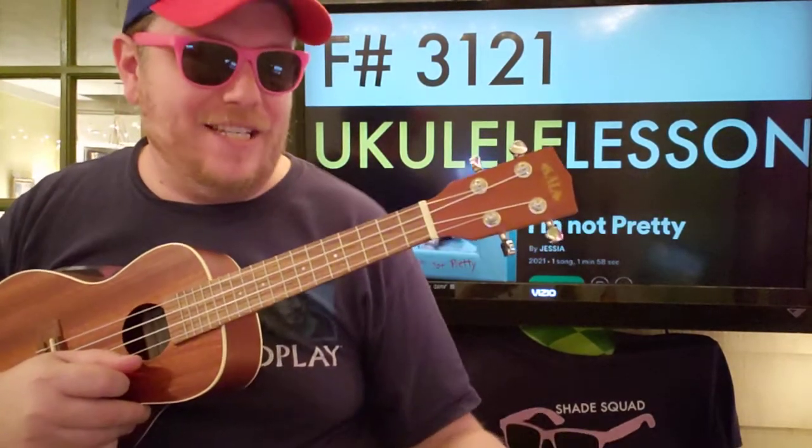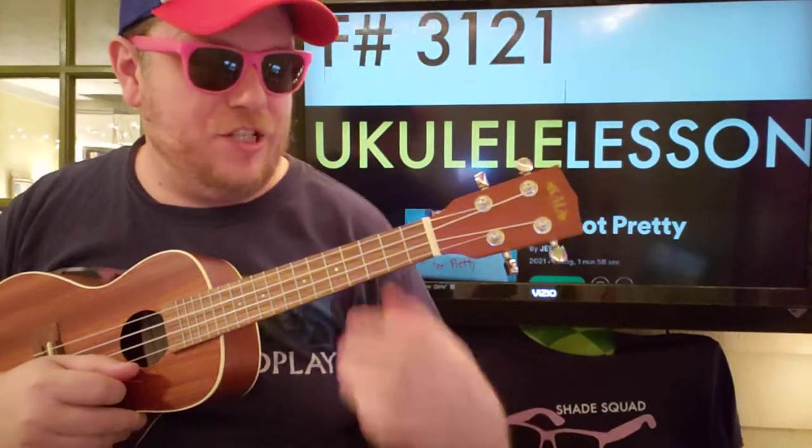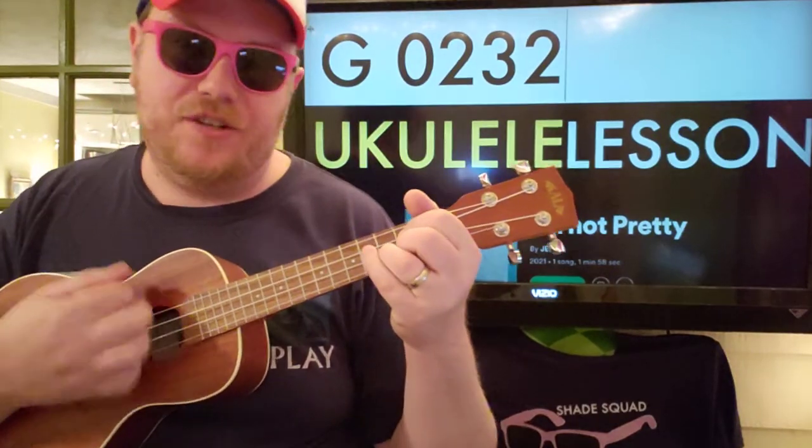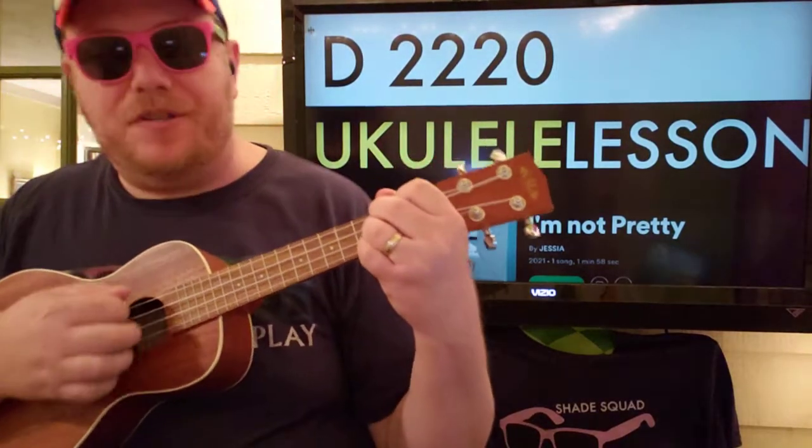And it'll be the easiest way to do things because the next chord is a G, so all you'd have to do is move up and take your pinky off that G string. And then the final chord is D — two, two, two, zero.